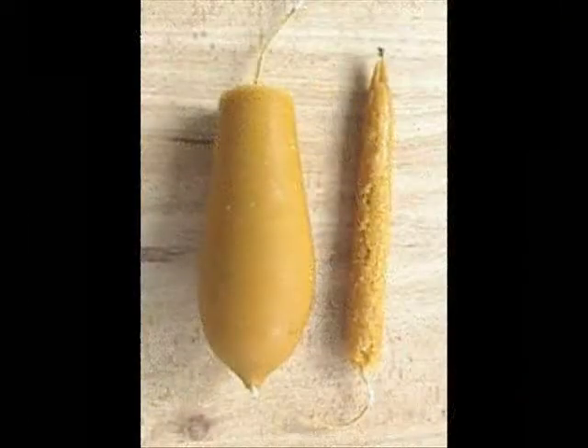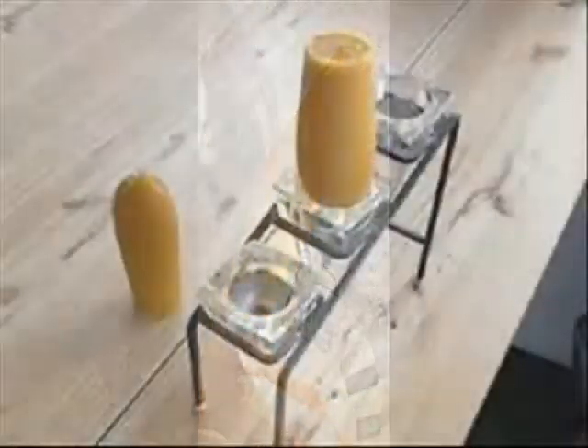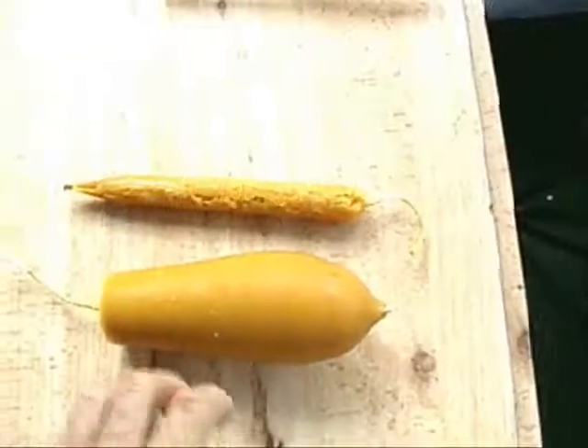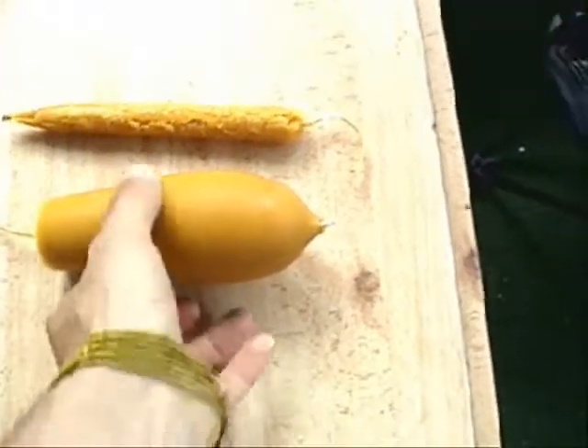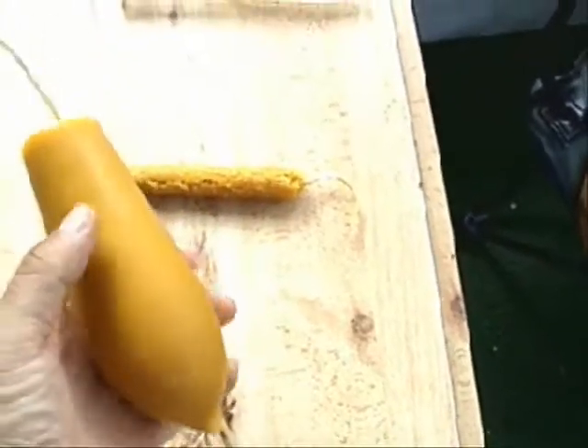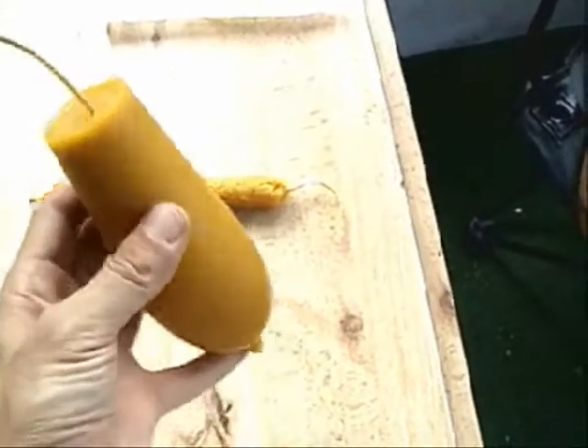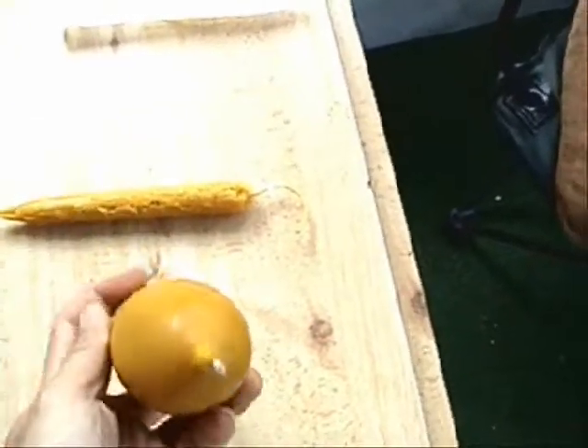It does not seem to be generally well known in the rural areas where I have worked that beeswax can be used to make high quality candles — even though people often spend a significant amount of their earnings, in areas without electricity, on paraffin candles. Making freestanding candles, especially tapered or cylindrical ones, usually requires an expensive mold or hours of tedious dipping.